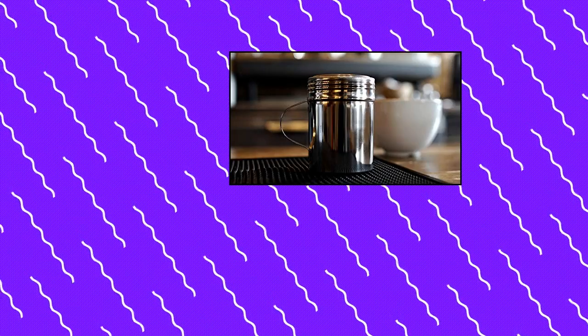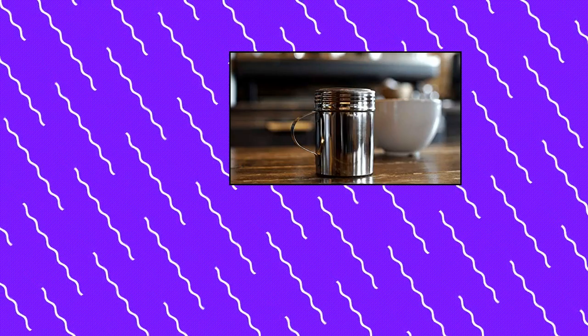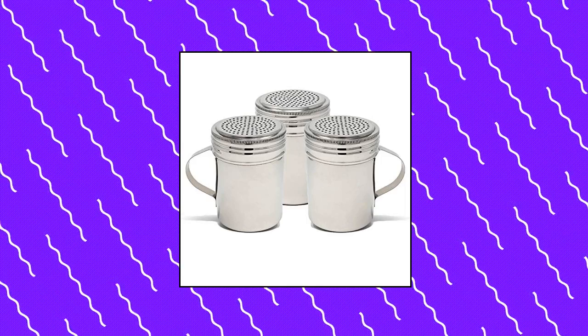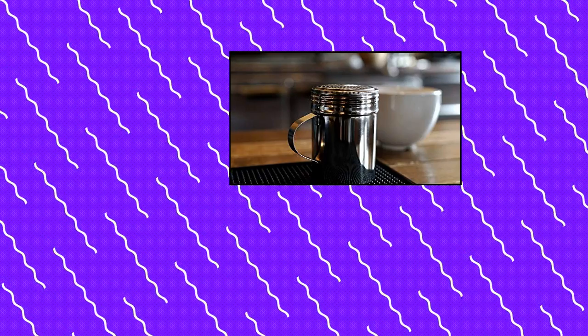Winwear by Winco, 10 oz capacity. Seamless stainless steel design with handle. Professional quality. Winco Winwear stainless steel dredges with handle.